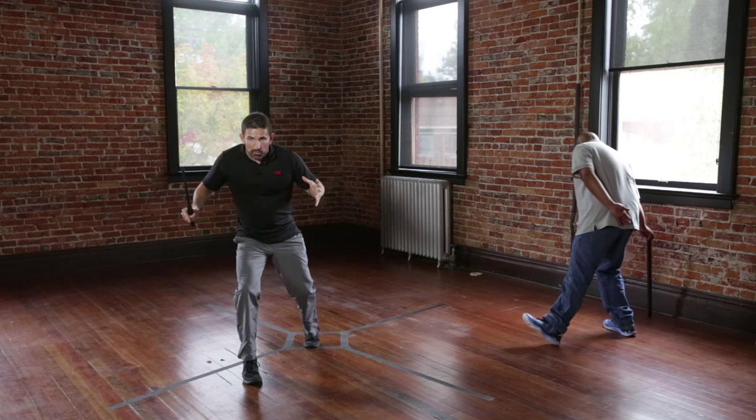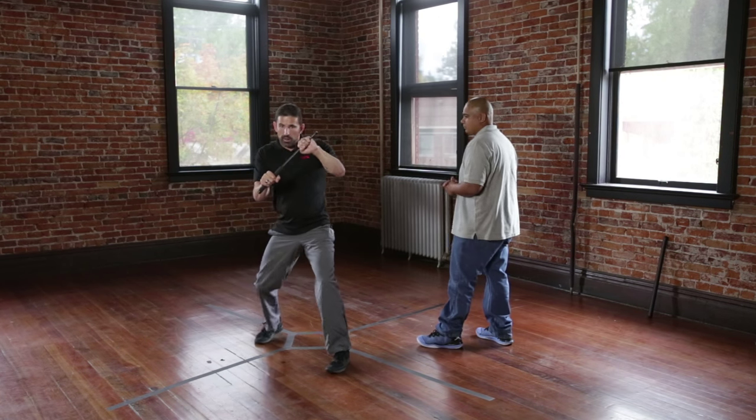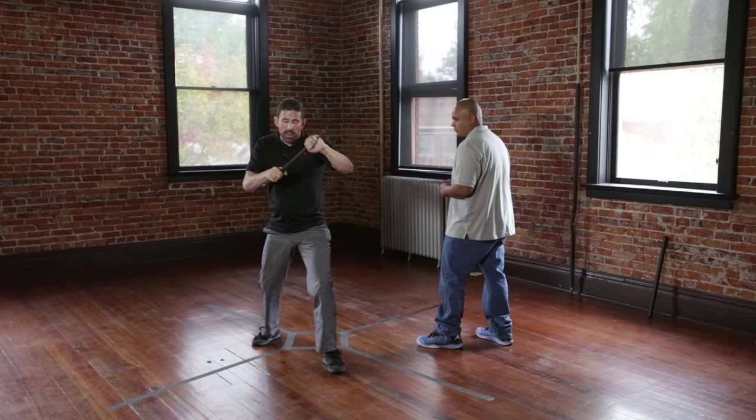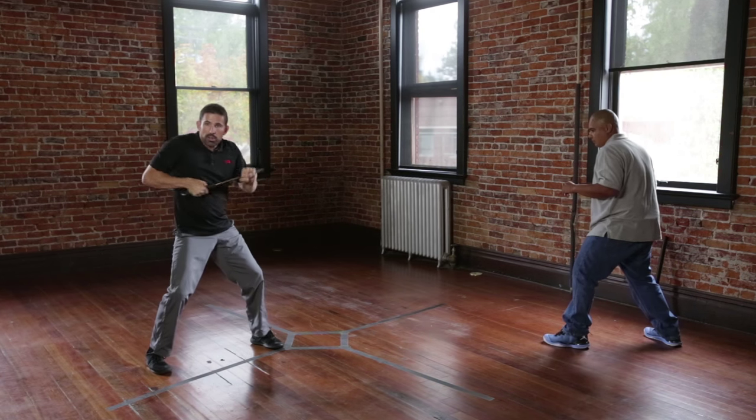The middle block is designed for the attacker coming at you — it's a rush attack. The middle block is going to look like this. We recommend holding on to the baton; no need to open it, you've got a better grip. Notice that you're at a 45-degree angle. The subject rushes at me and I block — very strong, you're in a two-handed position.